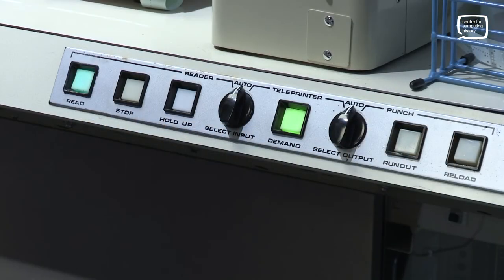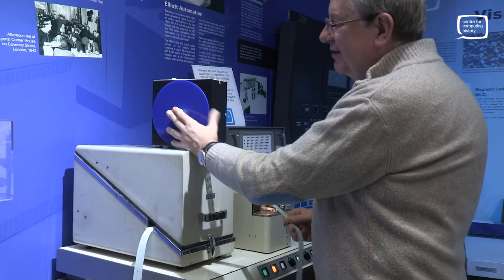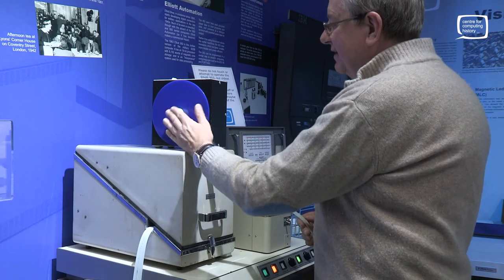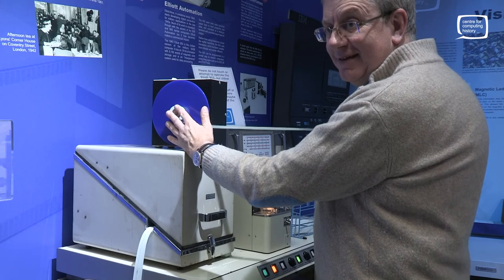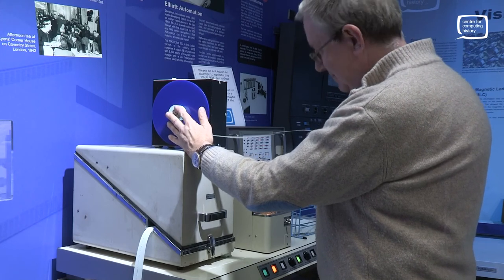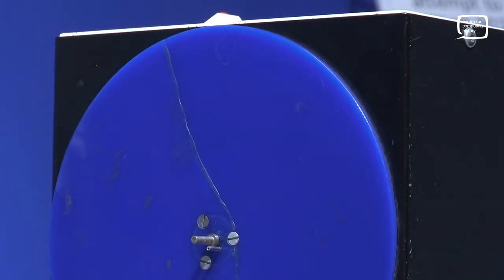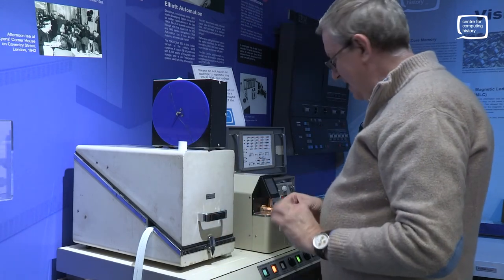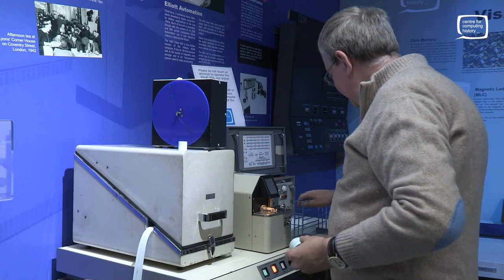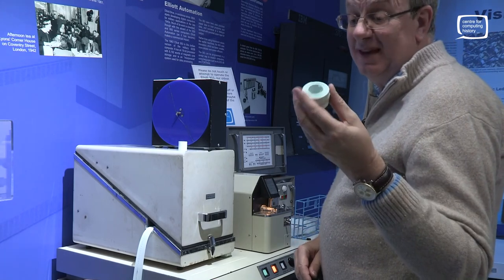Once the tape's all been used you've got a pile of it on the floor, so you've got to wind it up again. All these machines came with tape winders — it just pulls the tape onto a little spool for you. The trick is not to get a knot in the tape or it tears. When you're done, you stop it, take the tape out, pull the spool out the middle, and then the paper tape gets an elastic band around it and goes back in the tray. The paper tape lasts forever.